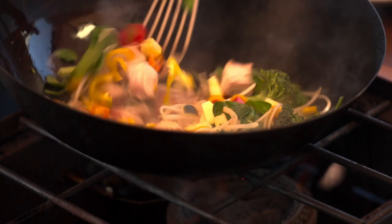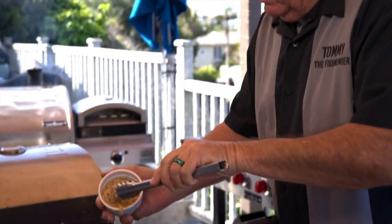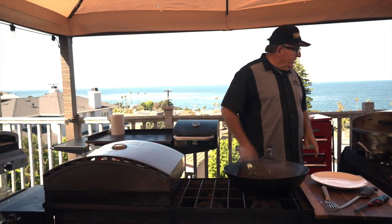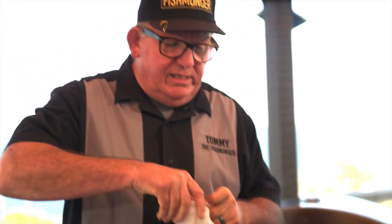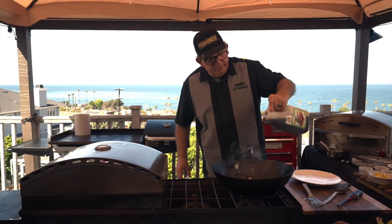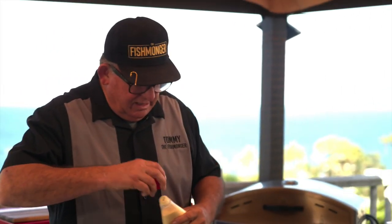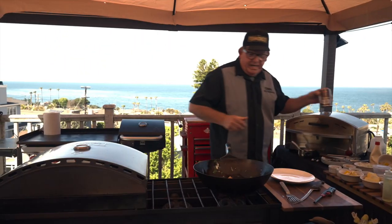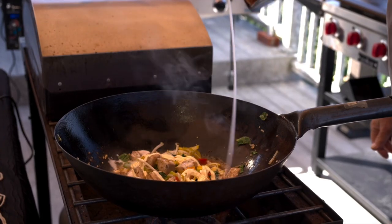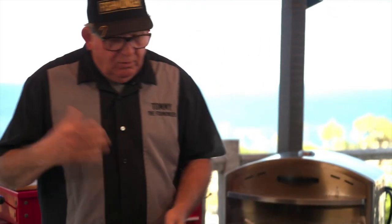Let that start simmering with just a touch of garlic and let it sit for a minute. Now for the sauce, I like to add a little Japanese dressing and a little bit of kewpie mayo — I love kewpie mayonnaise. Squeeze a little bit in there, then add just a splash of coconut milk and stir it all around.